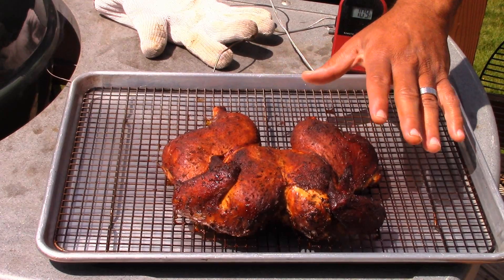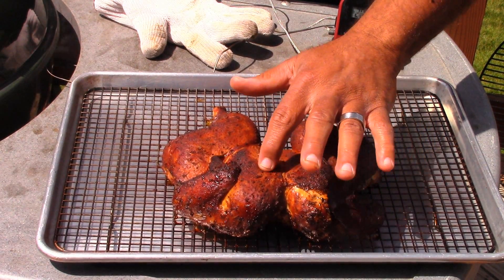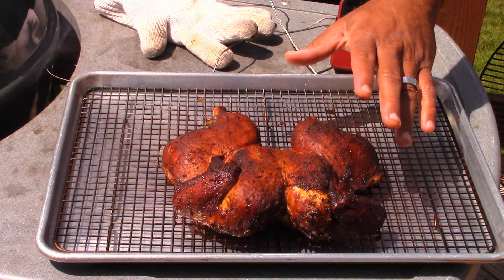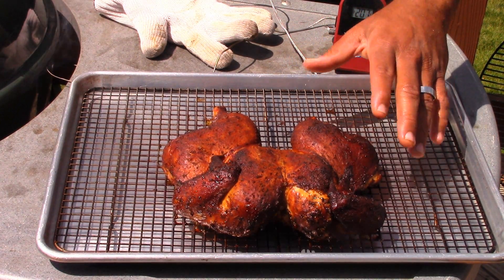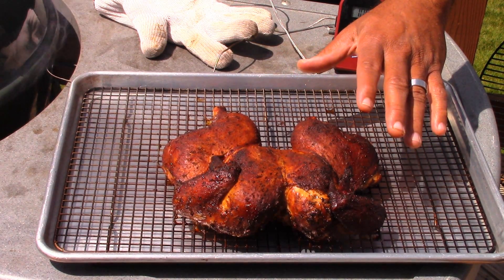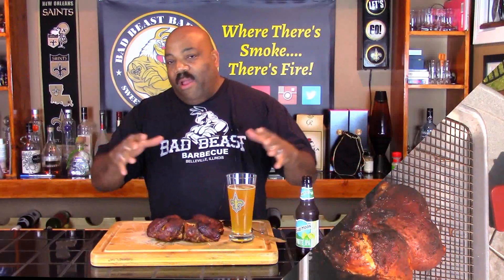You can see it's got a nice dark color to it and it looks like it's got a lot of juice. We're going to let this bird rest for about 20 to 30 minutes and then cut into it and give you a taste test. So we're finished with our cook — I let the chicken rest under some aluminum foil after it came off the Weber for about 30 minutes or so. I'm going to give you a close-up look at this bird.